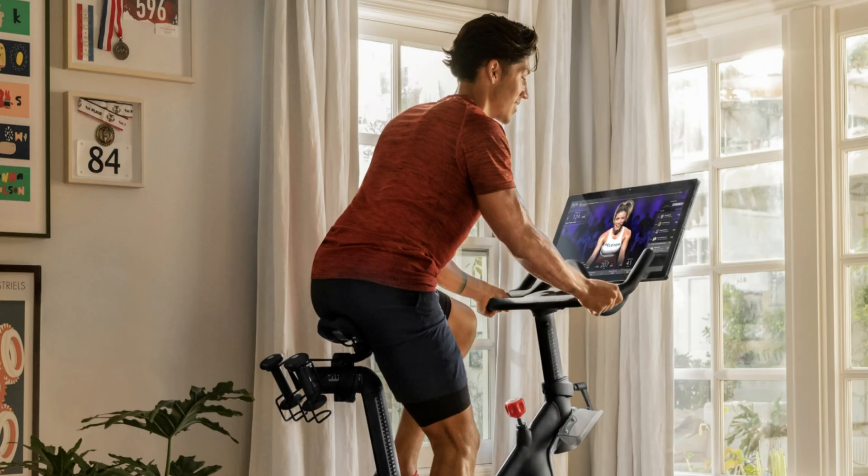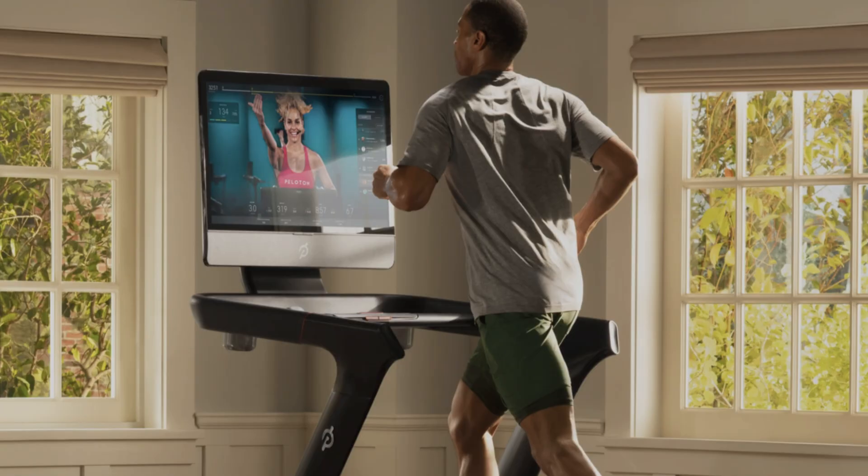Now let me show you how you can build your stack on the Peloton app. The thing is, you can't actually build a stack on the app itself, whether it's on a smartphone, tablet, or streaming device. You can only create stacks on the Peloton bikes, treadmills, and on the Peloton website. It's kind of weird you can't do it anywhere else because it seems like a simple software update, but hopefully Peloton makes that feature more widely available soon.